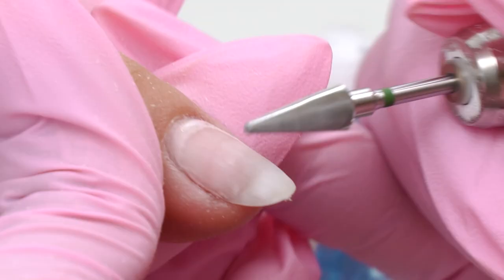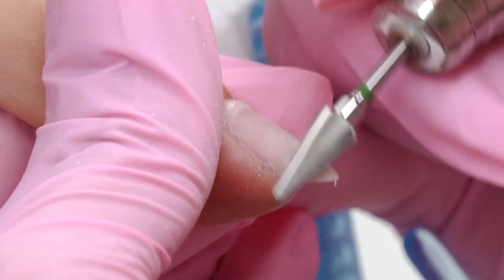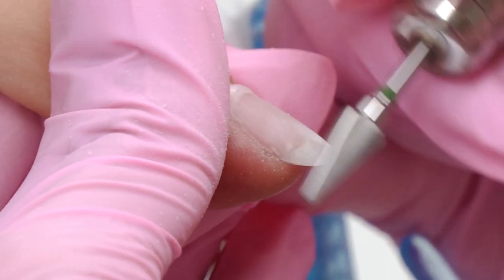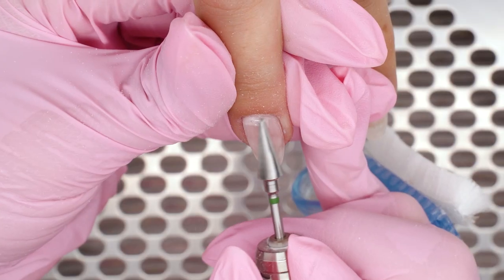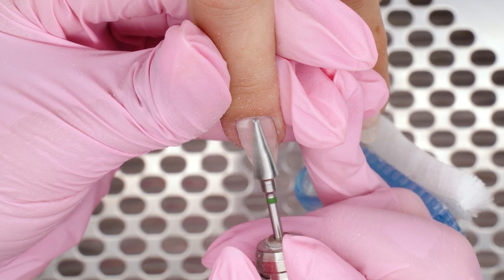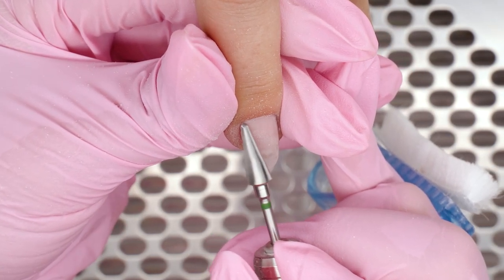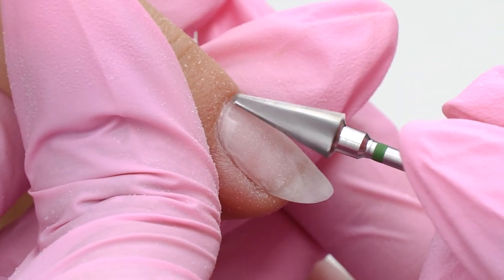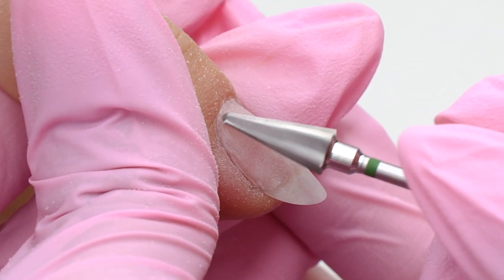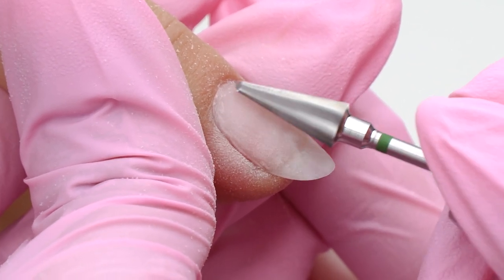There are white areas on the tip — leftovers of the previous base coat. This indicates that the nail tech who did this coating did not remove the base coat completely, just covered it up with another layer, making it thicker. So when using a camouflage base coat, make sure to keep only a thin layer left, or apply a thin layer of a clear one first and keep it then.